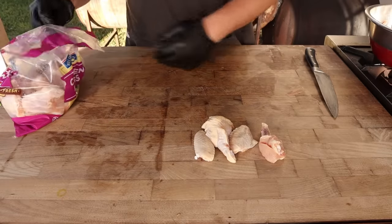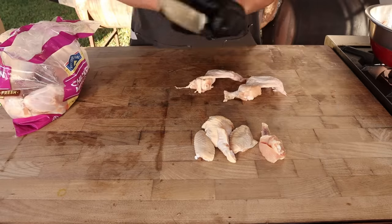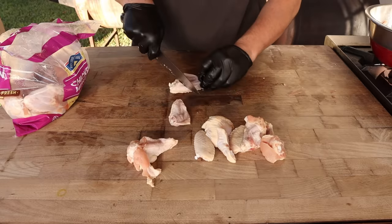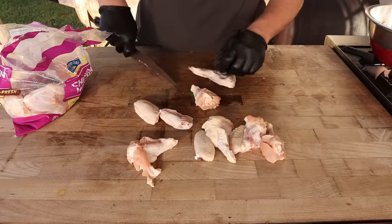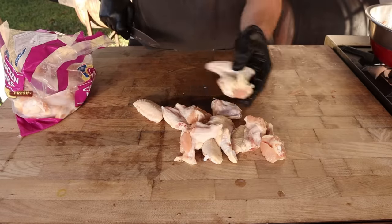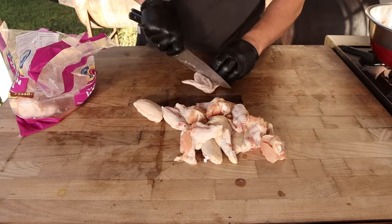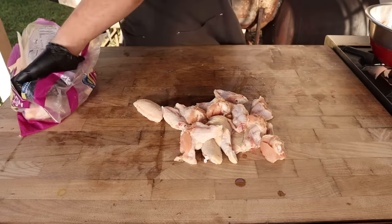Chicken wings are readily available, and whenever I buy them I always get the full wings. First and foremost you're going to save some money by breaking them down yourself. Also, you get all those wing tips which are great for making stock — I highly recommend you all start doing that, because having homemade stock around comes in handy more often than you'd think. Another good reason to get full wings is quality. I bought a package of pre-cut wings the other day and half the bones were broken because they move pretty quick in the factories and you'll end up with a lot of split bones, leaking marrow, giving you off flavors and off colors.